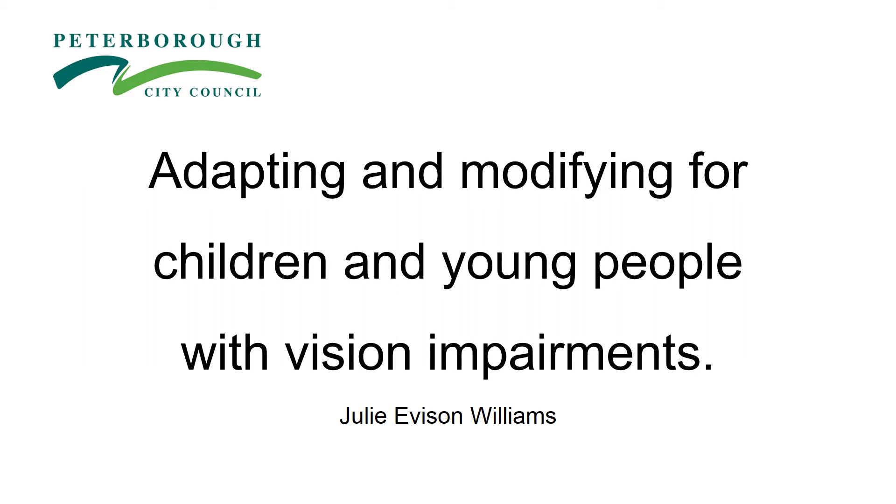Hi and welcome to our training for adapting and modifying for children and young people with vision impairments. I'm Julie Everson Williams, a teacher of vision impairment for Peterborough City Council.